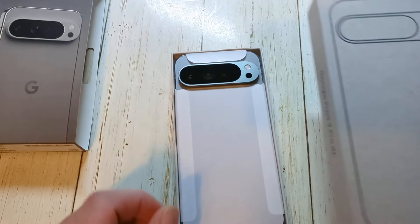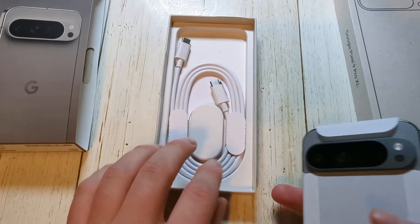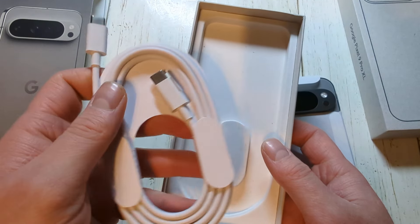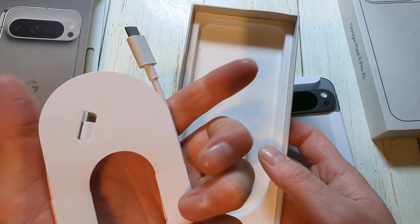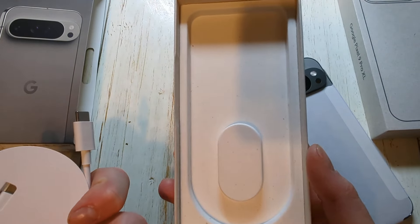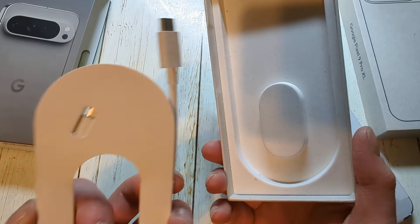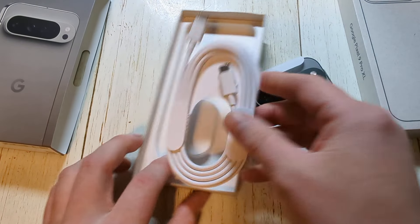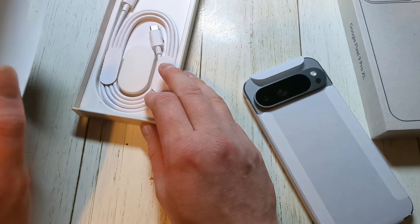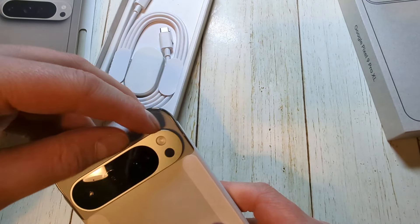So of course you only get the cord. It doesn't even look like they give you a SIM card ejector anymore with it, unless it's underneath here somewhere, but I don't think it is. No SIM card ejector, no adapter like they did with the older Google phone. So all you get now is a cord, a very plain box, and of course the phone itself.